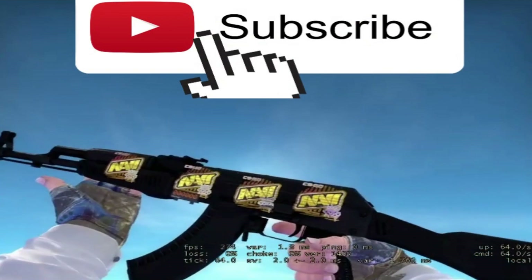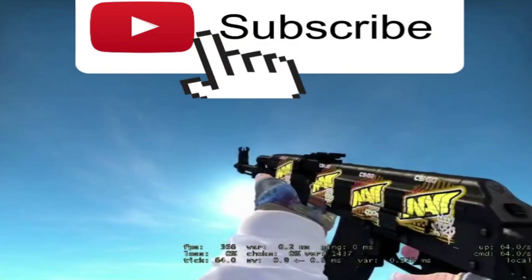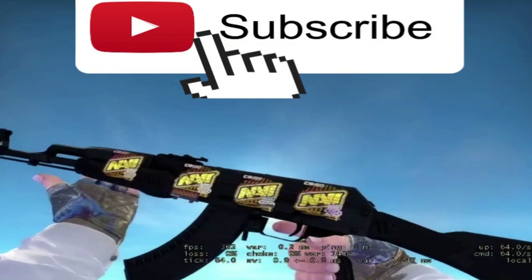Hey guys, I'll be giving away this AK when I reach 150 subs. All you have to do is subscribe to my channel and like this video. Thanks for the support guys.